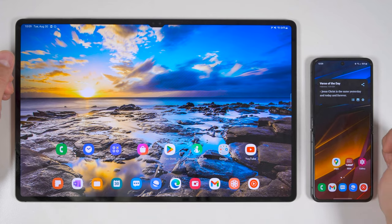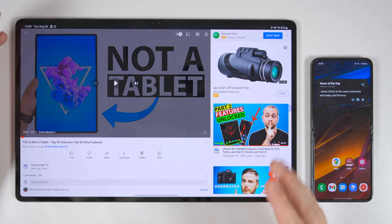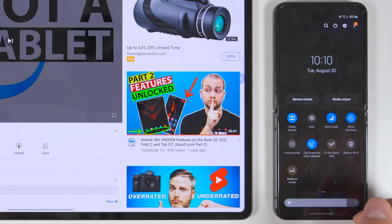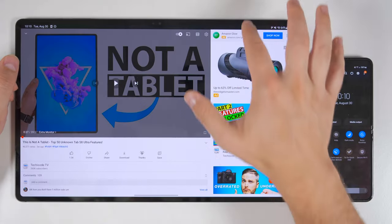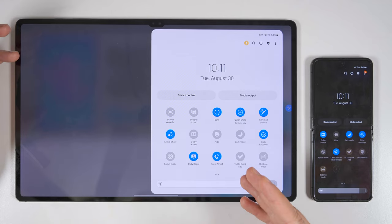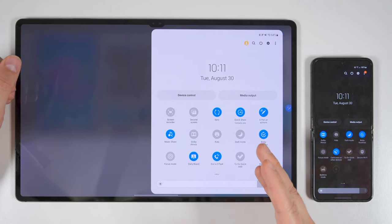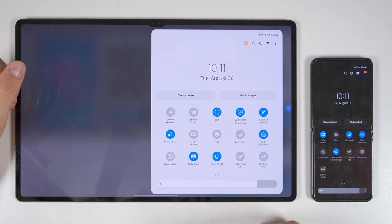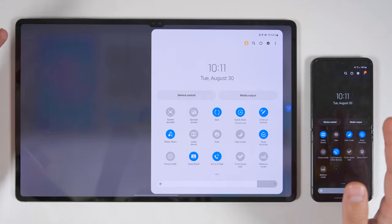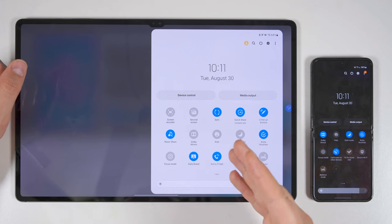If you also have a Samsung tablet like the Tab S8 Ultra, you should go to the quick toggles on your Flip 4 and scroll across until you find one called Calls and Texts on Other Devices and enable it there. Then do the same thing on the tablet. Once that's set up on both devices, the tablet will show you which device you're connected to, and once connected, you'll be able to send and receive both texts and phone calls directly on your tablet. The only caveat is that if you want to make and receive calls, both devices need to be on the same Wi-Fi network. But if you just want to send and receive texts, only the tablet needs to be on Wi-Fi — your phone can be on a mobile network somewhere completely different.